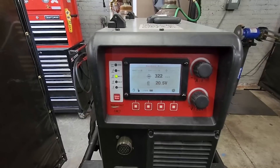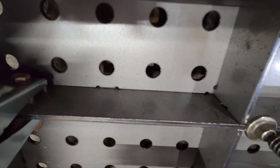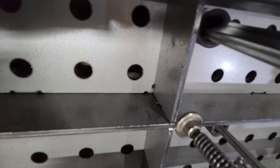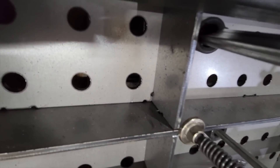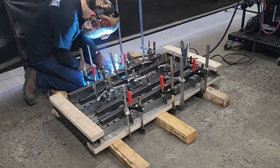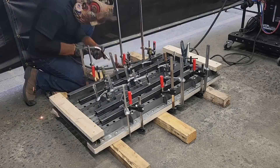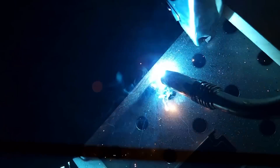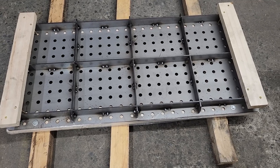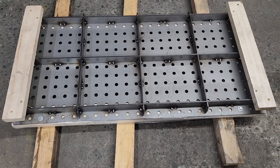I basically want to keep any excessive heat out of the table so we don't have any warpage. We're going to be tacking on where it's tab and slotted. We'll be putting two tacks there and then in the corners. This is all we're looking for on the bottom — just tacks on all the tab and slotted spots to secure it in place.